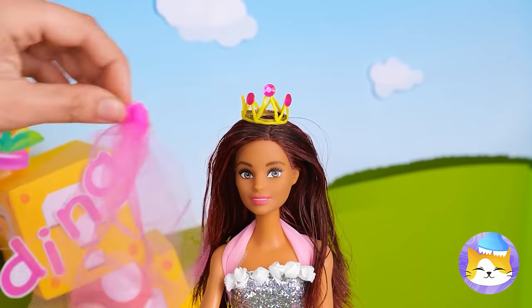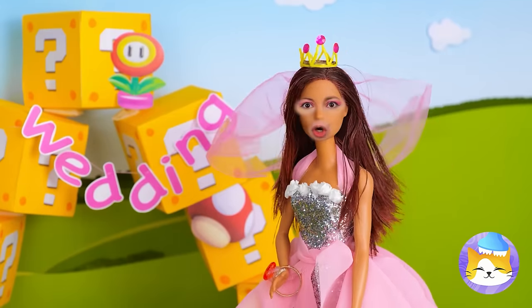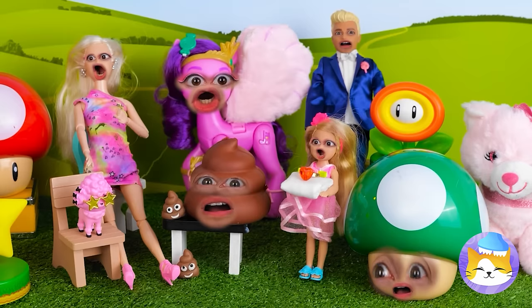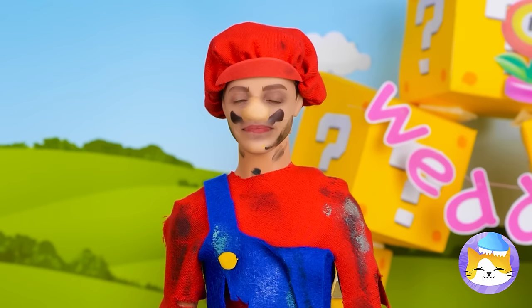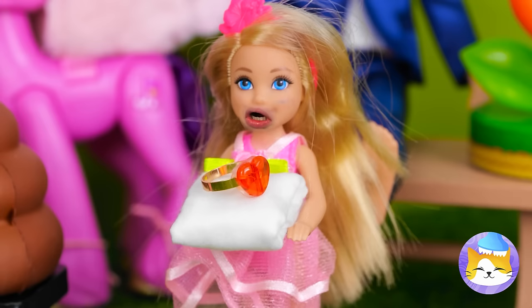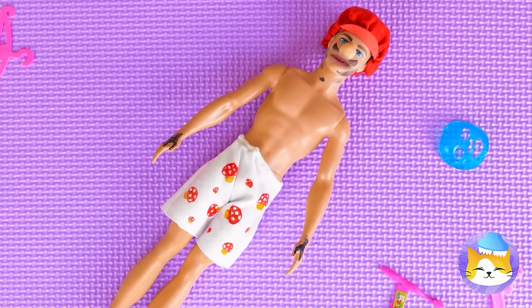All she needs now is a veil. What's wrong? Did we forget something? All right — the groom, who's still in his plumbing clothes. A wedding planner's work is never done. Put those in the wash — or furnace.